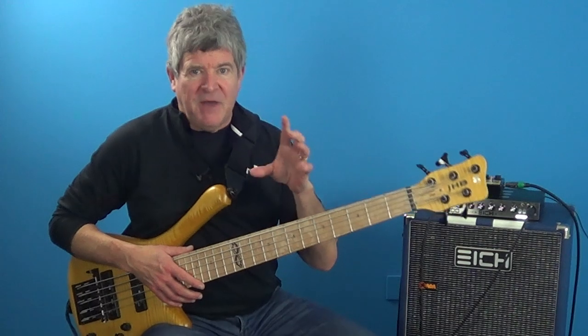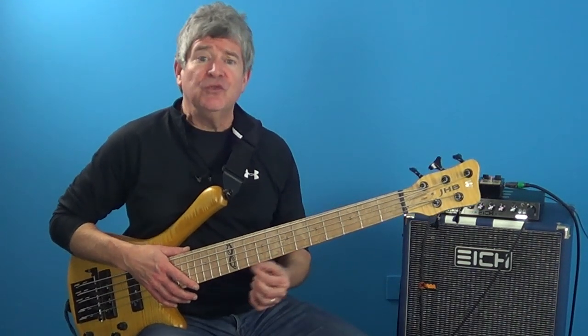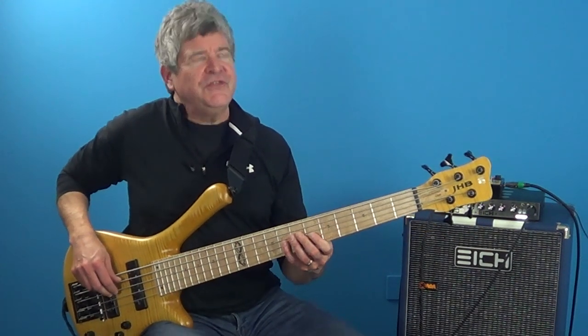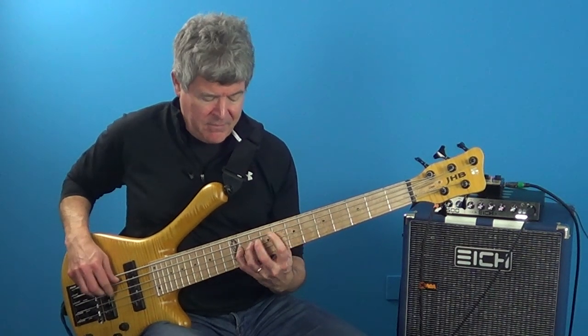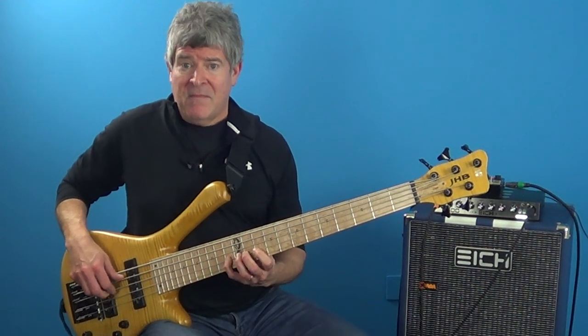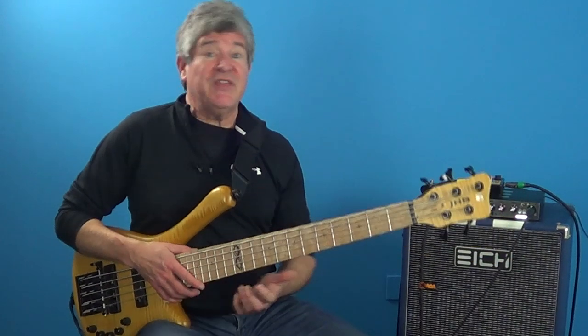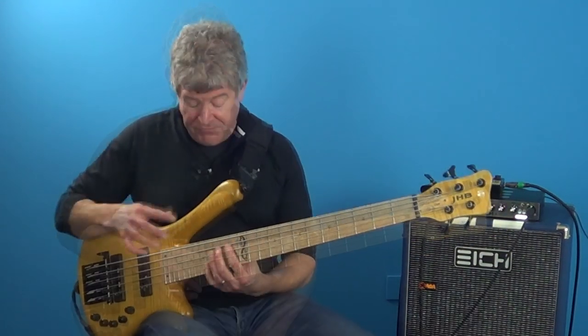I'm using that double time idea and then resolving it into the G minor 7, so it has this tension-and-release effect. And then it takes me back to that F7, which is the I chord. Right at the end on the turnaround, there are also some cool four-note melodic ideas.